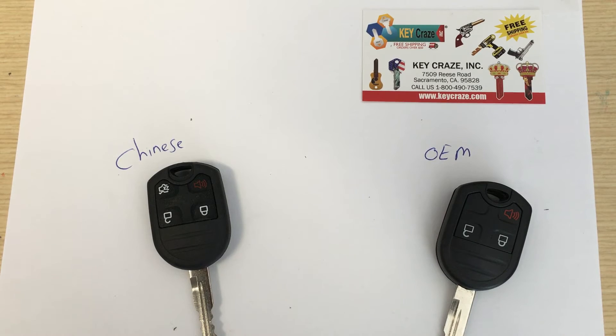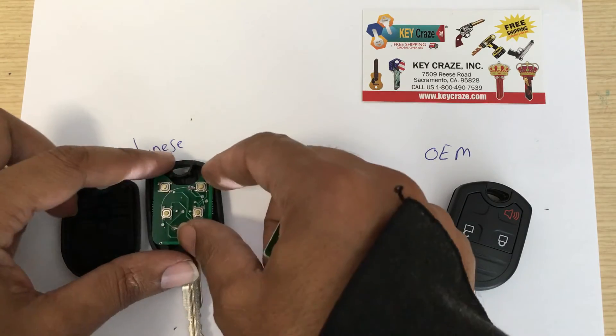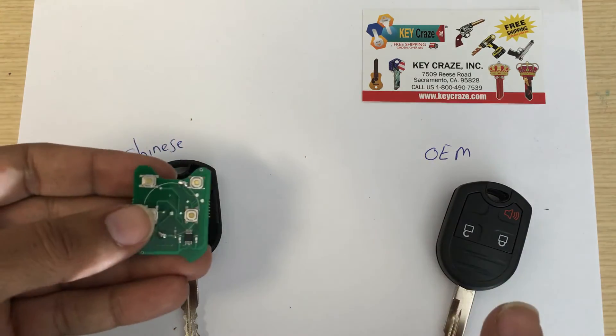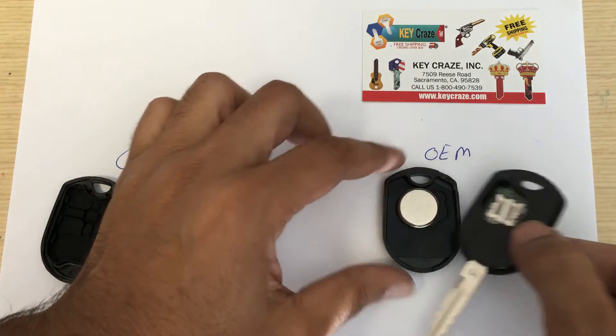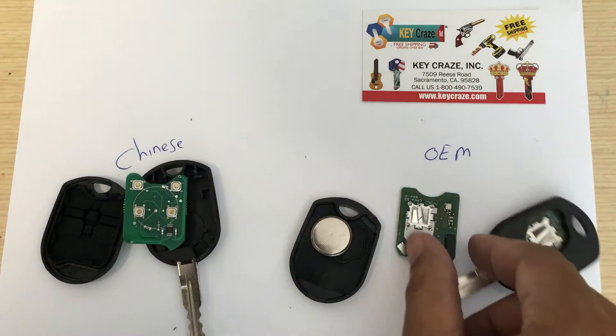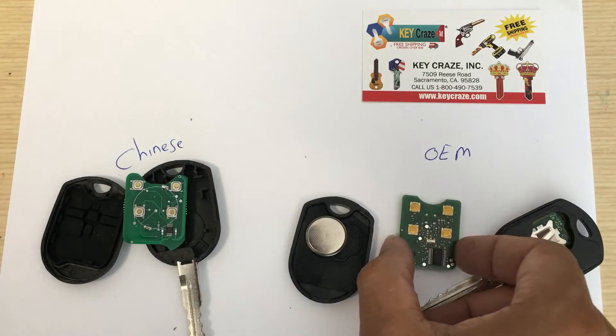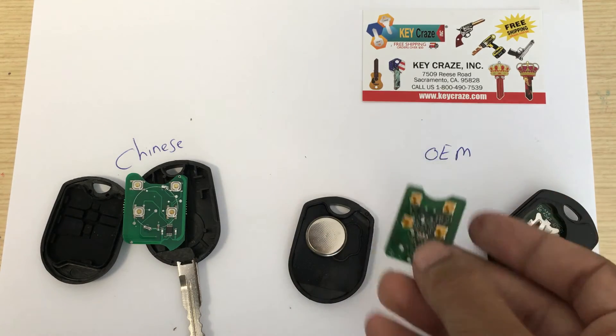Here's another example on the Ford key blanks. As you can see when you open this one up — the Chinese one — you'll find one of these chips in there on the motherboard. And the original one, it's kind of very hard to open, but I have this one opened up and it looks like this. These type of buttons are on them.